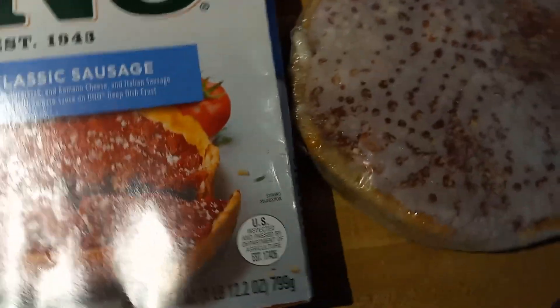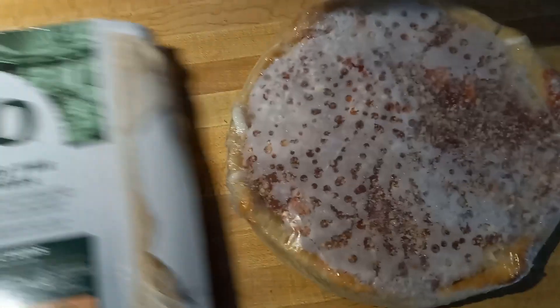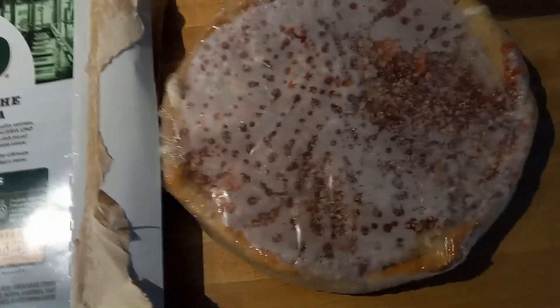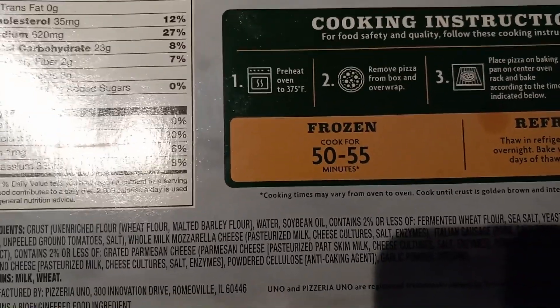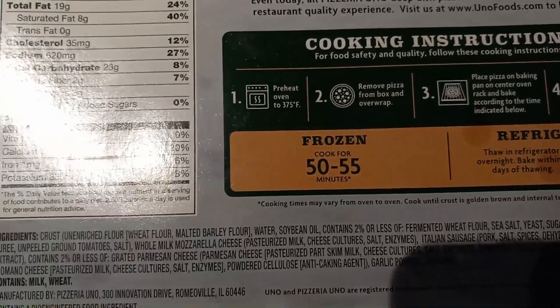That's what it looks like still in the cellophane wrapper. I'm going to try to cook this one once again using the extra hot fast method with the cast iron skillet. One problem is this thing says frozen, cook for 50 to 55 minutes.